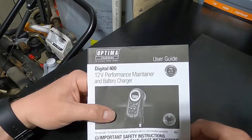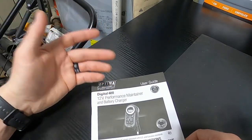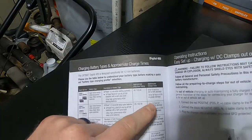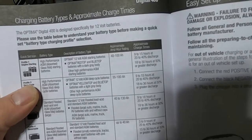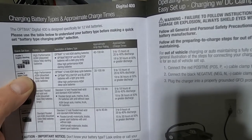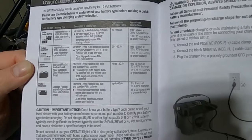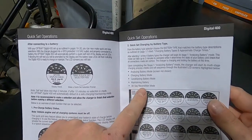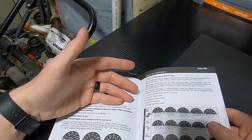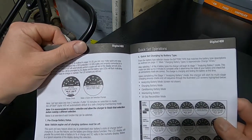Overall I think the Optima 400 is a great option, especially for the price, and especially having a project car that I don't drive daily. It also has a 30-day conditioning and maintaining status. For profile one — red top or blue top — it states 9 to 15 hours for a battery between 20 and 40% discharged, and 18 to 30 hours at 50% or greater discharge. It goes on to display charge times for other battery types as well, and it also has a 30-day reconditioning mode, which is nice. If you have your vehicle in storage you can hook this up, and it will recondition the battery for 3 hours over that 30-day period.